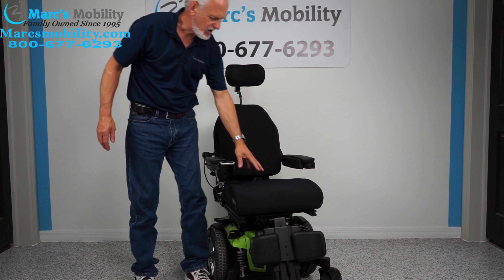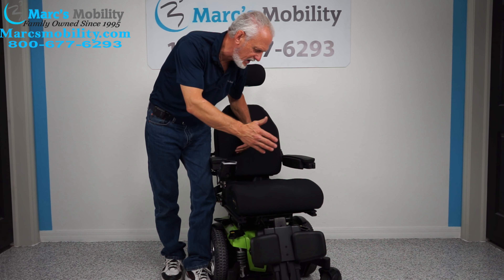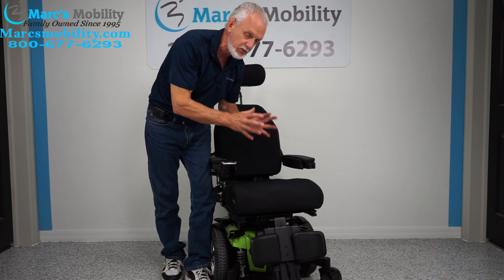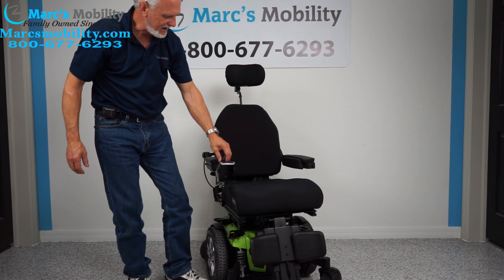The seats on these chairs are adjustable. If you need a 20-inch by 20 or an 18, we can take these cushions off, expand these seats, and change all the cushions so this chair will fit you. If you needed a chair fitted, just let us know and we'd be glad to help you out.